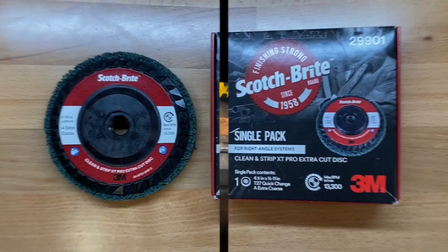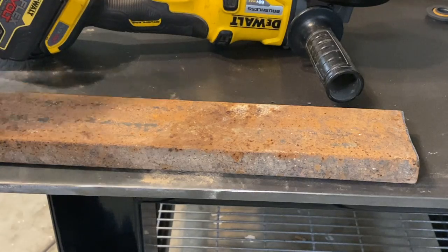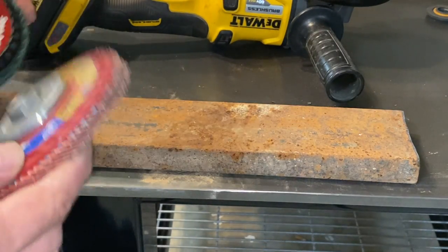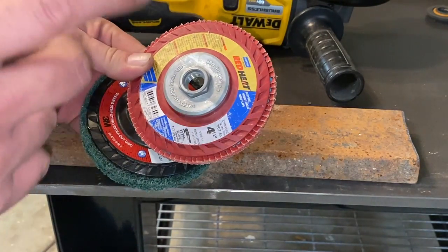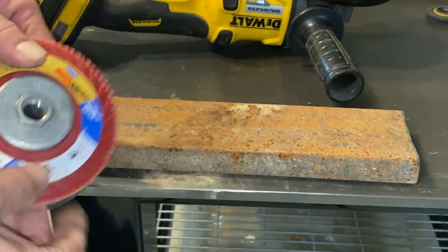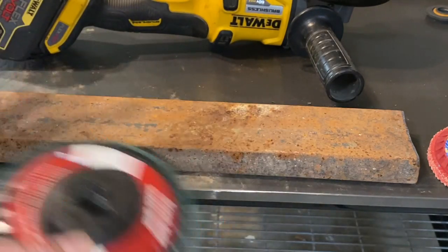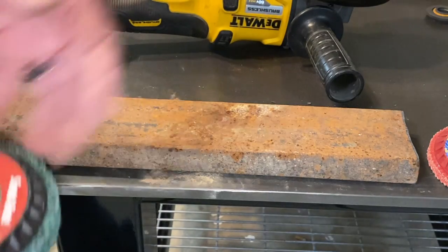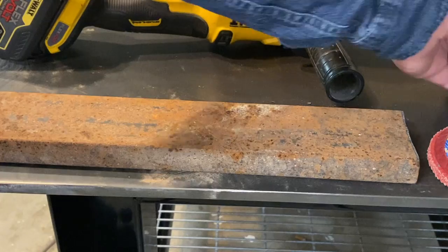Let's go check it out. We've got our piece of steel here that has seen its better days, so we're going to try to clean this up. The first thing we're going to do is try it with a knotted cut brush, and then I'm going to do kind of like three zones so we can see the difference. Then we're going to use a Norton Red Heat ceramic flat disc, 60 grit. And finally we'll use the Scotch Brite Clean & Strip XT Pro. We'll check it out and see what the difference is.